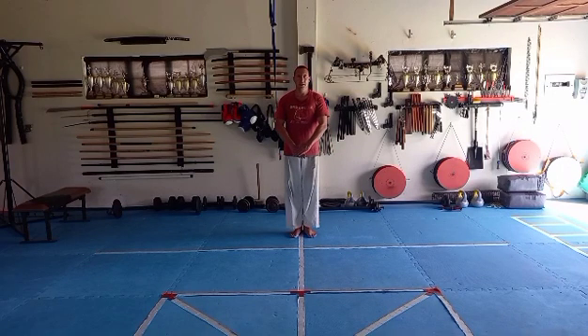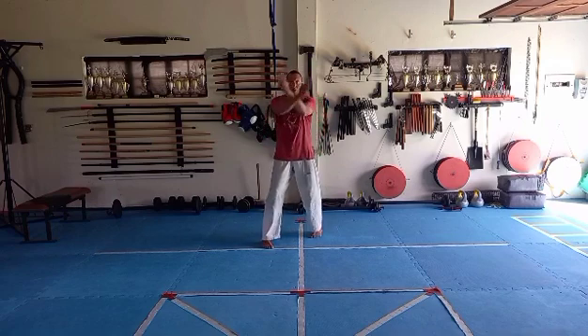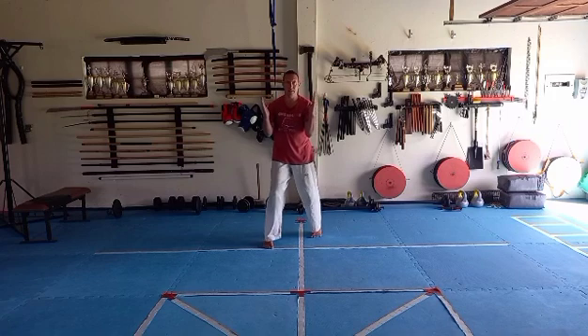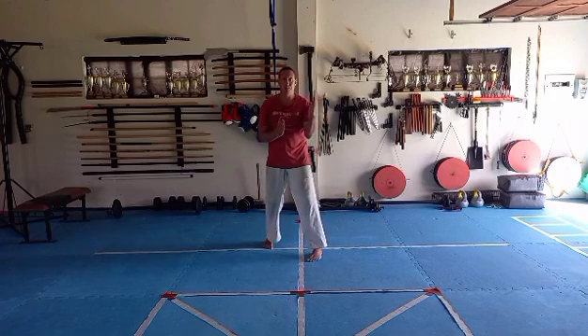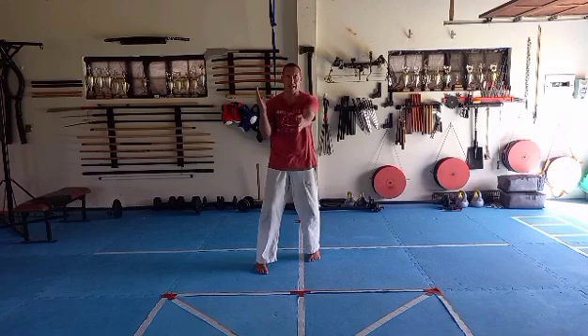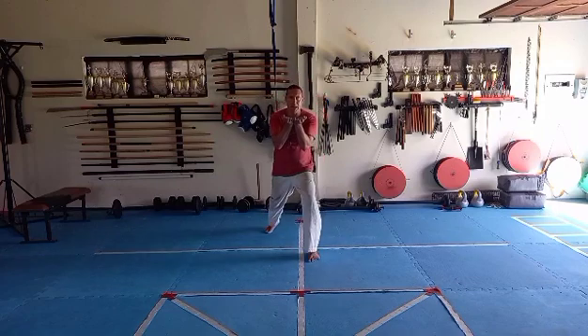Right leg step, cover, open, lift, pull, stab back. Left leg step, right pull, stab back. Right leg step, lift, pull, stab back. Bring the little fingers together, palms up. Right leg step back, pull to your chest, then pull.